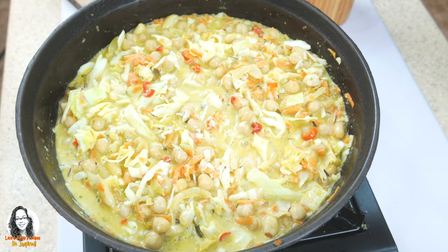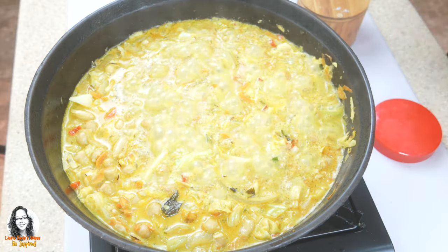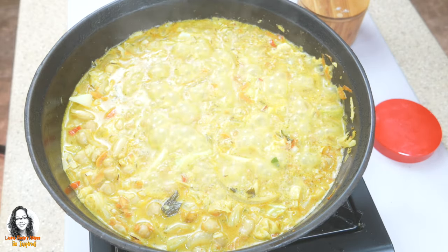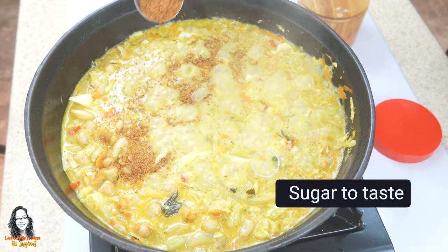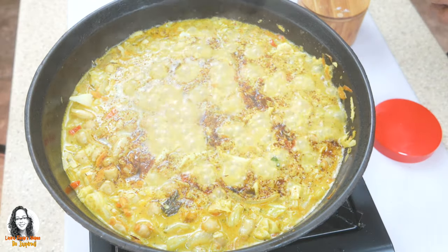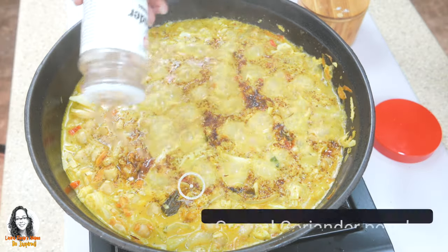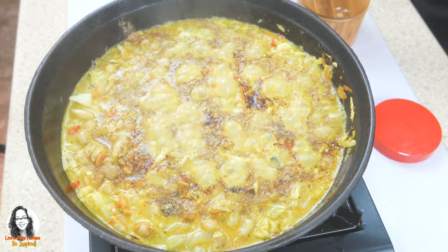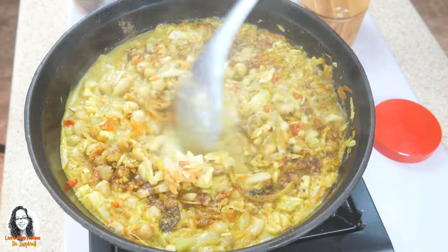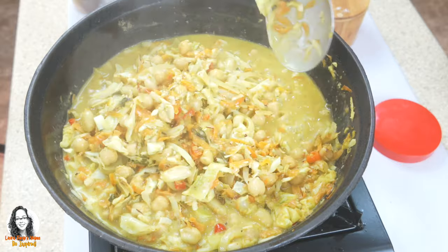I'm going to cover this and leave it to cook. I like to balance salt with sweet, so I'm going to add some sugar — personally I'm using jaggery powder, which is a raw cane sugar. I'm also going to add some ground cumin powder and ground coriander powder, then mix everything together and taste for salt.